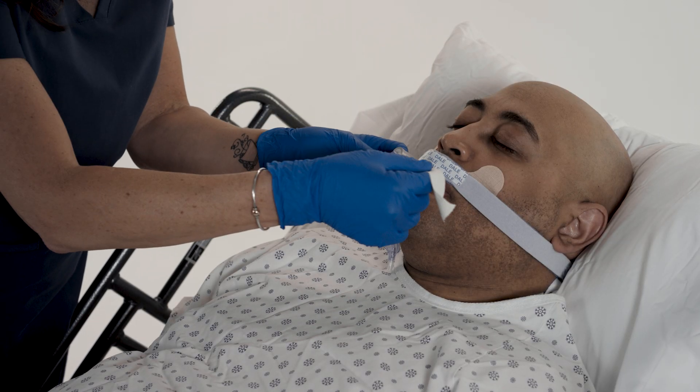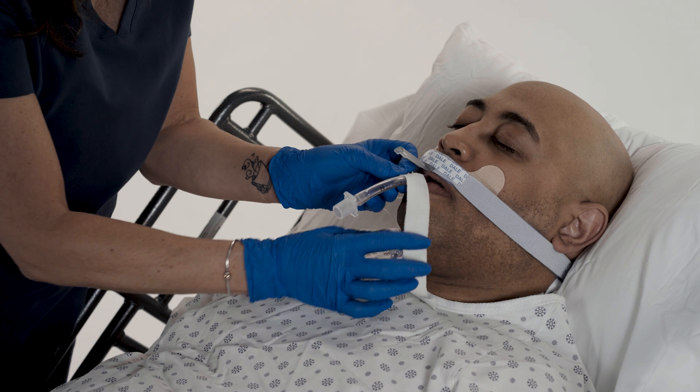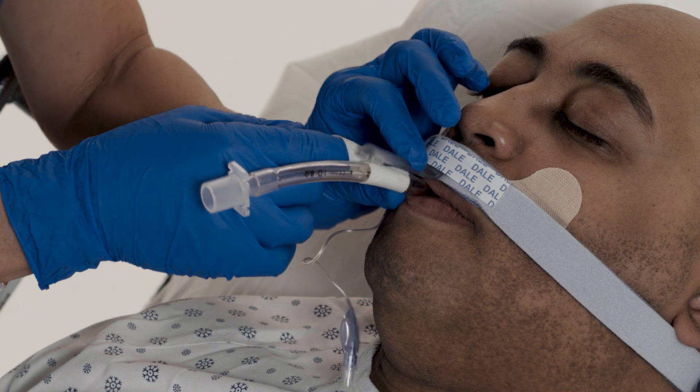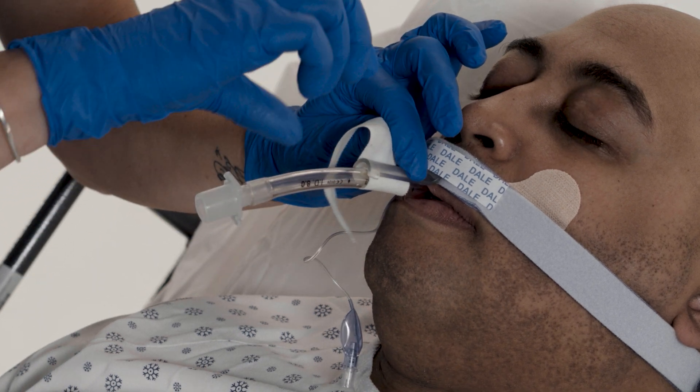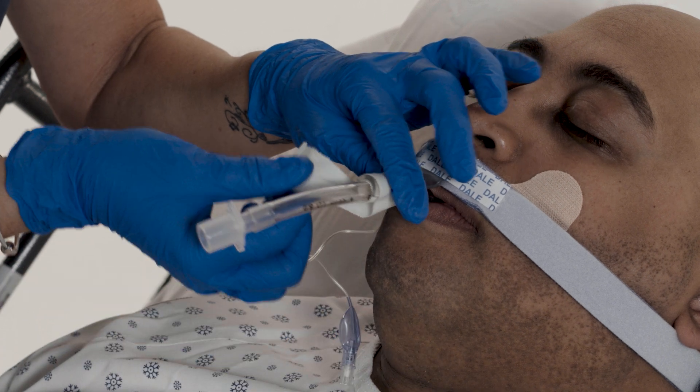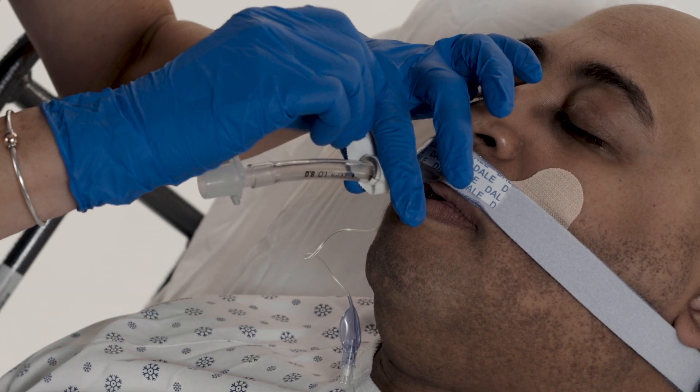With the tube resting below the channel, wrap strong adhesive tape one time around the ET tube. Press the tube channel onto the tube. Firmly wrap tape in a forward spiral motion around the channel and ET tube to secure.